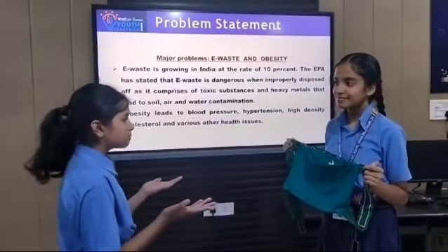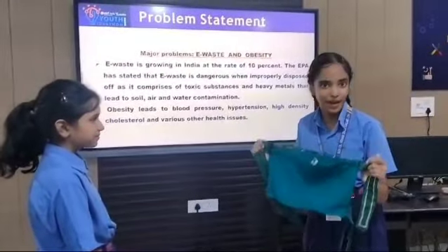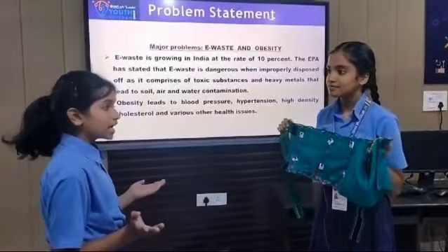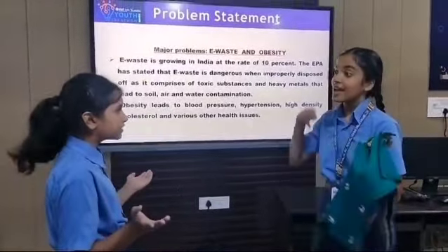Hey, what's that, Ben? New gadget? Yep, it is a magnetic fat burner made with e-waste. Manually operated too. E-waste? That's awesome. So you are burning the fat and saving the planet. Exactly.